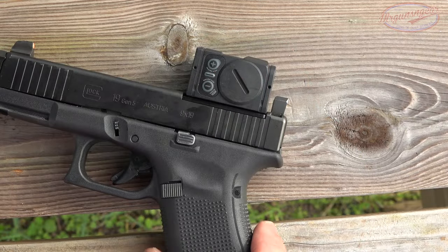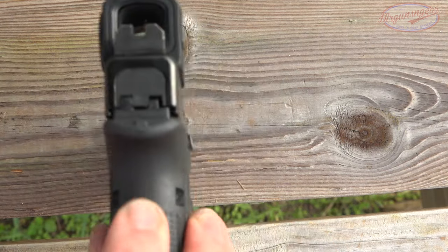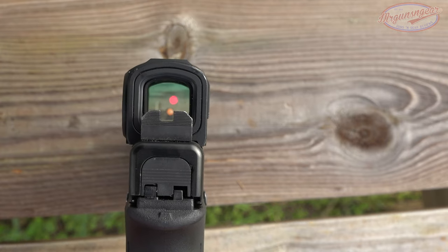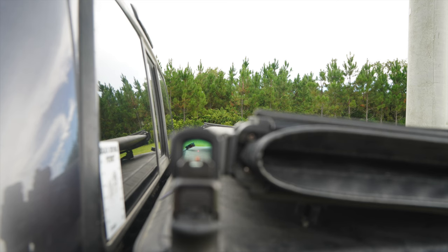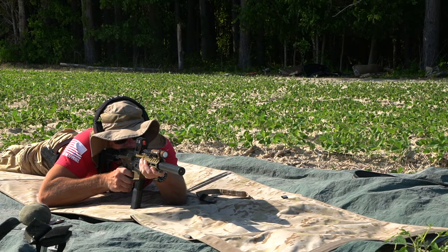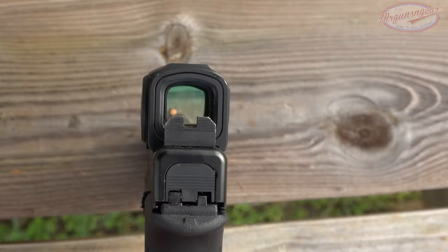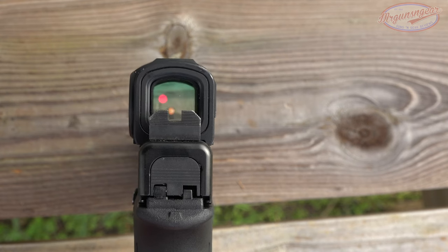On the left side of the optic we have the illumination settings — four night and six day settings. The dot itself is a 3.5 MOA dot; it's super crisp, and the glass is very clear compared to a lot of other offerings with a lot less blue tint. They do claim it's parallax free. I took it out to a hundred yards on the little PDW that takes SIG mags, moved my head around in a bunch of different positions — held it on the edge, all different things — and I didn't notice any parallax.